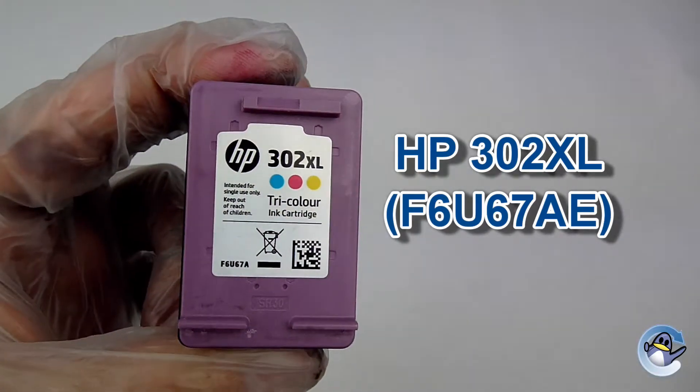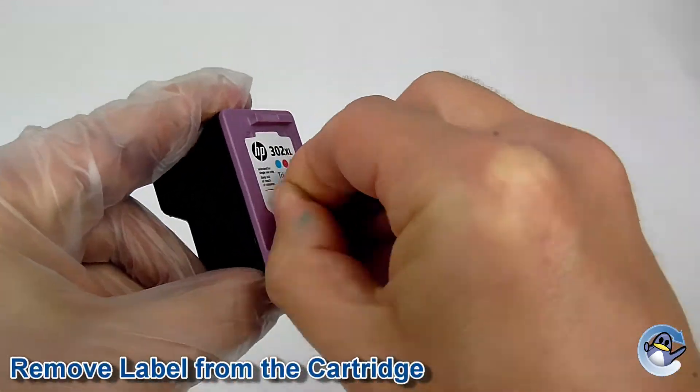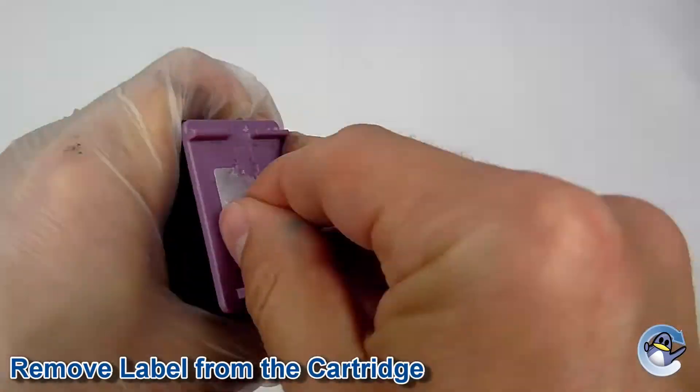In this video I'm going to show you how to refill all of the ink cartridges listed here. First of all remove the label from the cartridge, either use your fingers or a craft knife to peel back the edge to reveal the relevant fill holes.